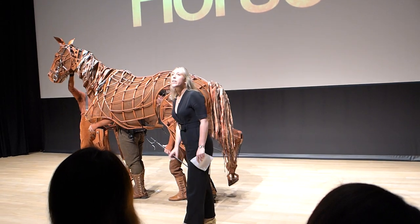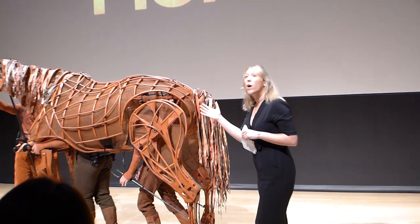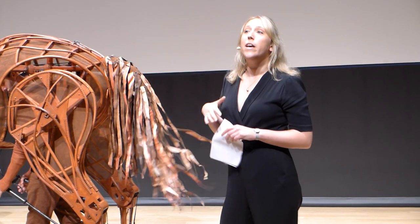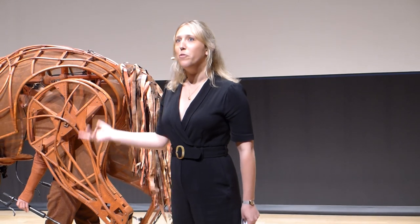It's the combination of all of these subtle movements put together, and when the puppeteers are working completely in sync with each other, that helps bring Joey to life. And I'm sure you agree, it's a pretty incredible feat.